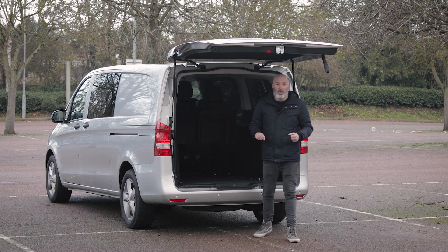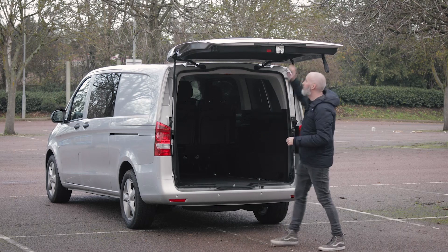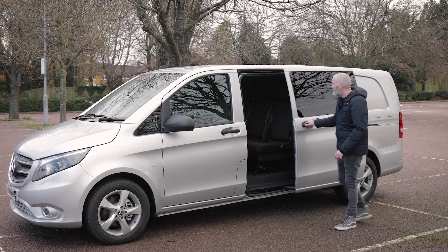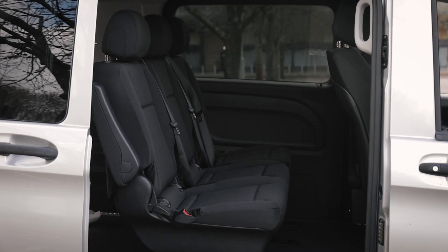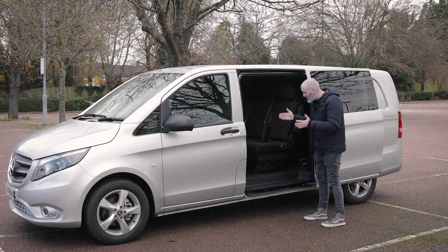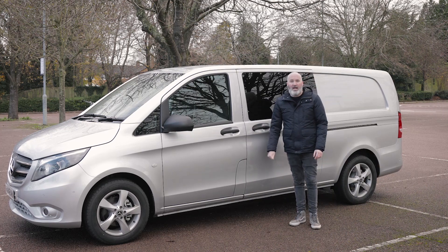That is the loading bay of the Mercedes-Benz Vito. The cabin is one of the areas most obviously affected by the facelift, so let's get round there. I just want to point out the side sliding door — because this is the crew cab version, you've got a sliding door on both sides. The aperture and the size of the door are the same. In the panel van, the bulkhead will naturally intrude into this opening. It's a great size sliding door, and the multi-person version has a step right here, which is a nice touch.